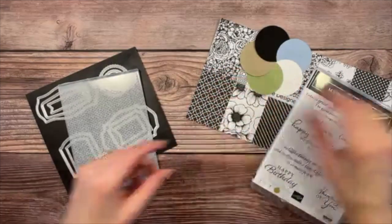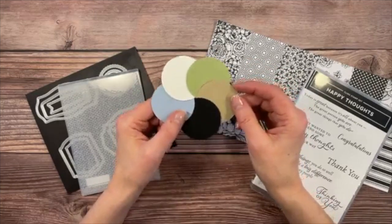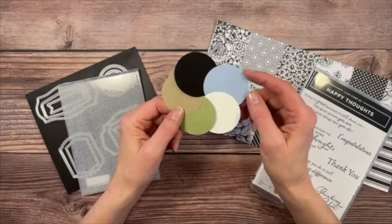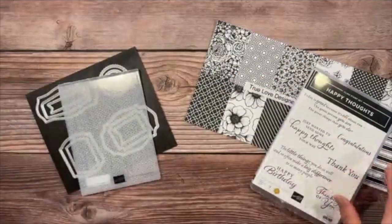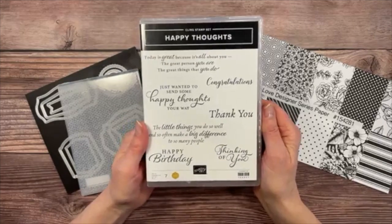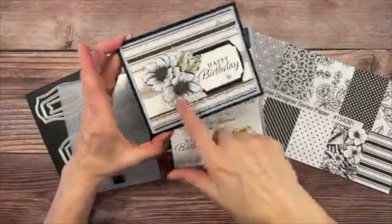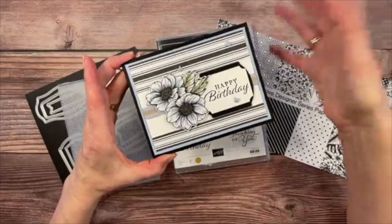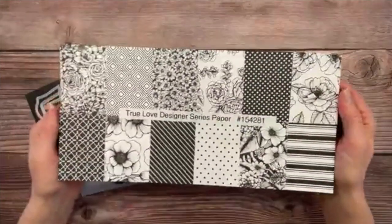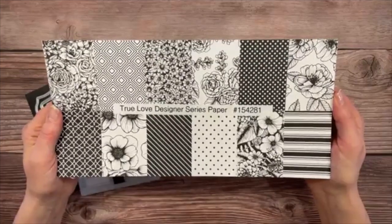Here's a pretty rainbow of colors: Basic Black, a touch of Crumb Cake, Pear Pizzazz, Basic White, and of course the beautiful Seaside Spray cardstock. We'll use the Happy Thoughts stamp set — a fabulous sentiment set for making a quick card. This particular card is really just Designer Series Paper with a sentiment popped on it, not even using stamped images. We're also using the True Love DSP, which I've loved since the start of this mini catalog.